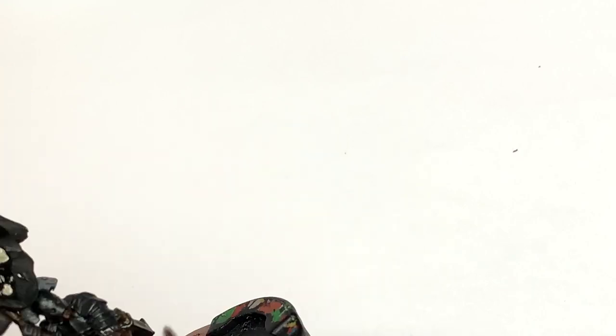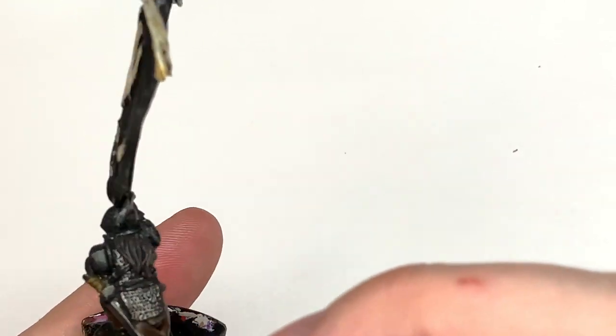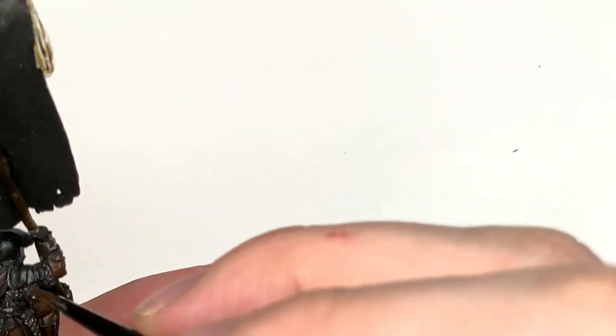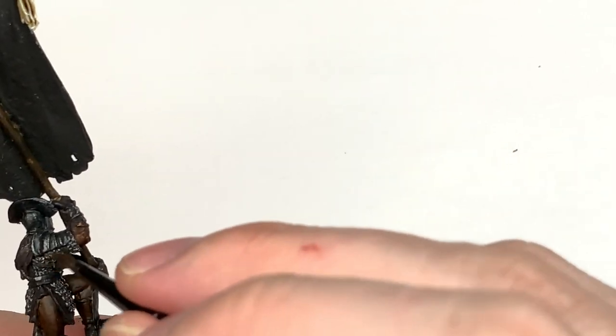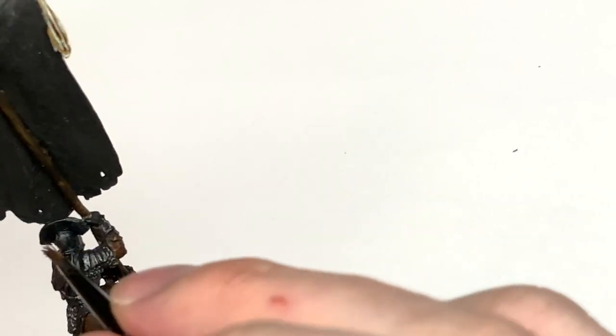Now I'm going to use a little bit of Ironhand Steel and dry brush this over the armor plate, dragging it so it catches on the edges and on wider surfaces like the front and back. Do this on the helm also, the chainmail as well, and the blade of his sword. This will give you that nice metallic shine coming through on the darkened metal.